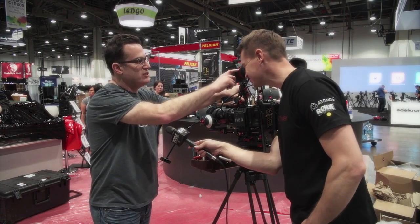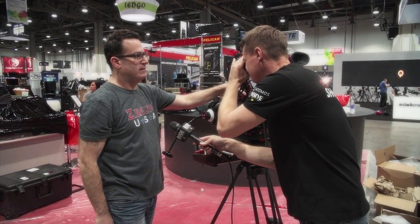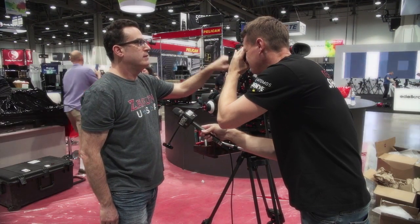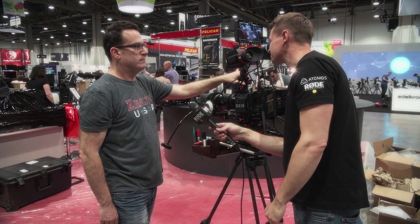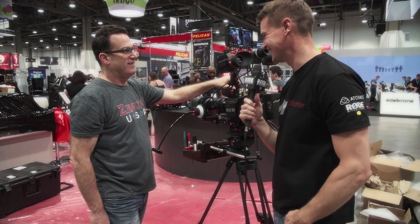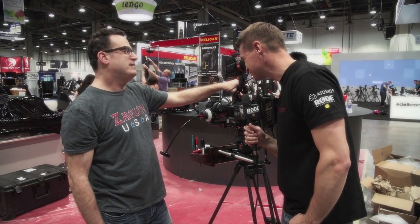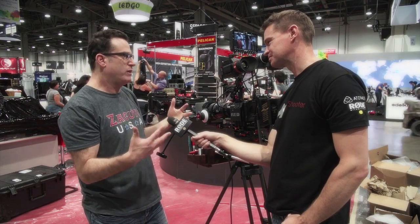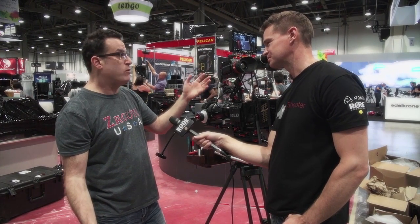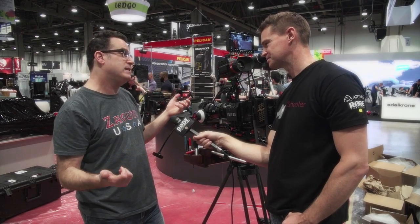Take a look in there and adjust that diopter with your hand so that it's in focus. That should be pretty sharp. I mean, compared to other EVFs, this one is razor sharp. We're also doing a lot in electronics to really beef up the picture. It has a dual-core processor, so it's zero lag — you can whip this thing all around and you will not see lag.